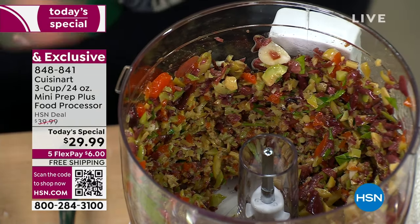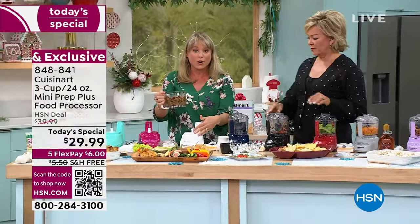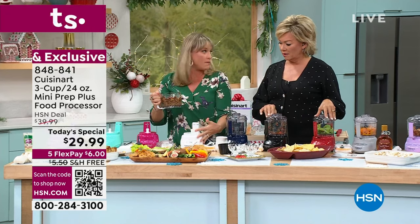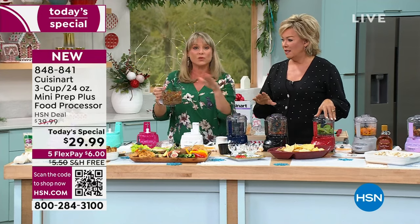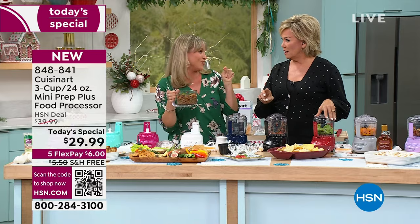By the way, except the motor base, this is all dishwasher safe. Easy, easy, easy. My husband doesn't want anything in our kitchen that's not dishwasher safe — it makes him crazy.